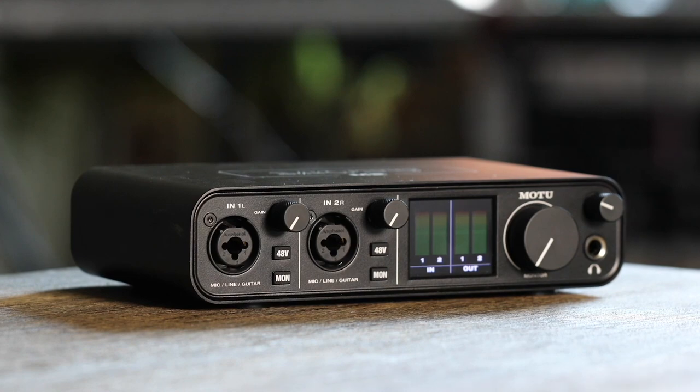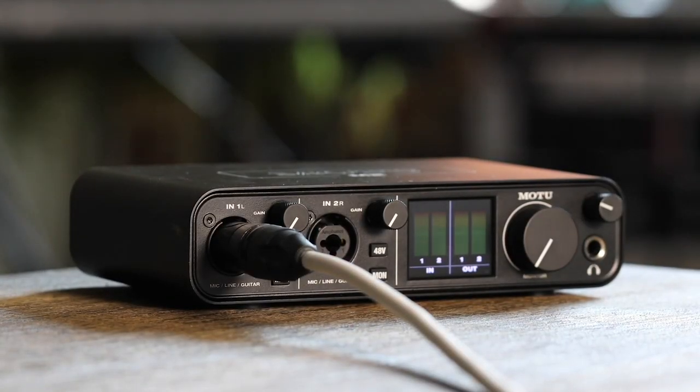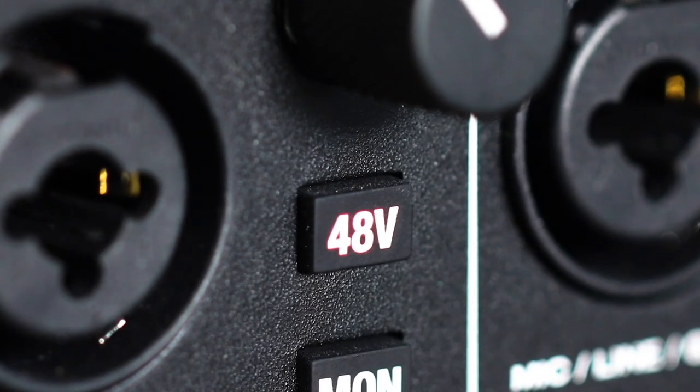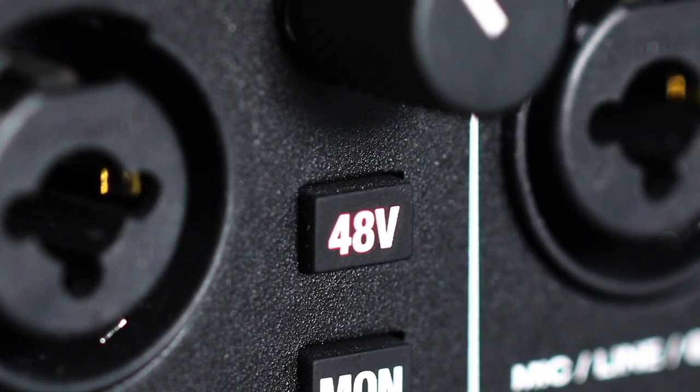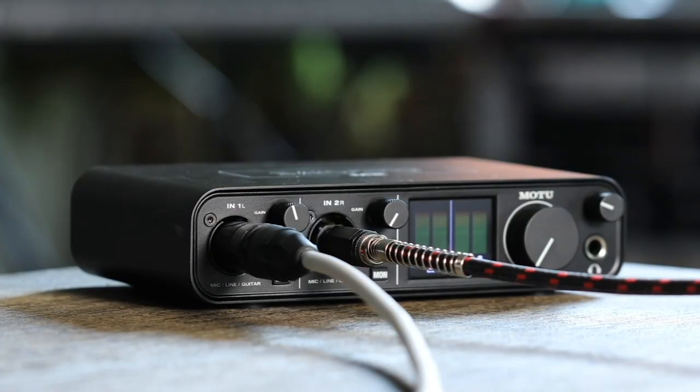To prepare for recording, connect your mic to one of the two mic inputs using a standard microphone XLR cable. If it's a condenser mic, turn on the 48-volt phantom power. To connect a guitar, use a standard quarter-inch guitar cable.